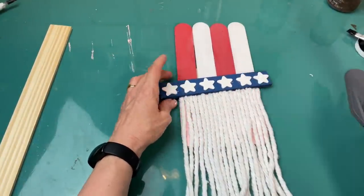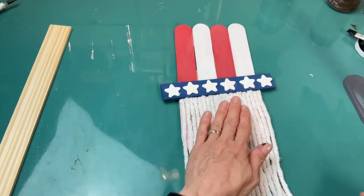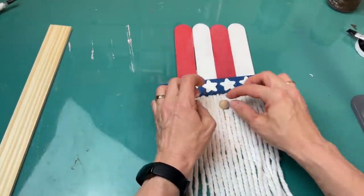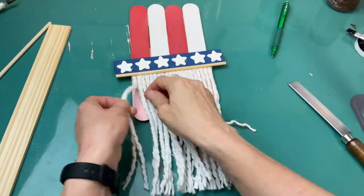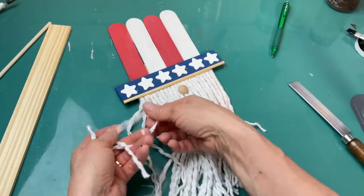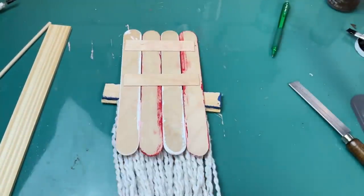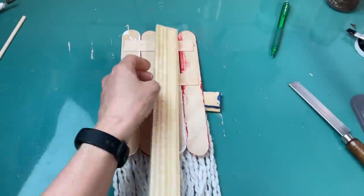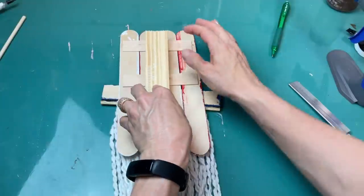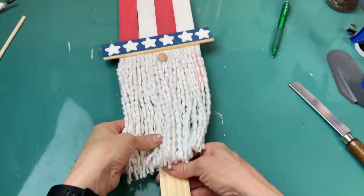Next I'm gluing that blue piece with the stars in place, butting it right up against the ends of the mop strings, and then adding the little wood plug for his nose. This is kind of like a gnomish-looking Uncle Sam, but I thought it was super cute. I unwound the four strands of each piece of string so it was a little fuller and covered his face a bit more. Flipping it over to the back, I have a five-gallon paint stir stick that I'm going to glue to the back — this lets our Uncle Sam stand — and then once in place I sandwich the bottom end of the stick between our two black pieces of the stand.